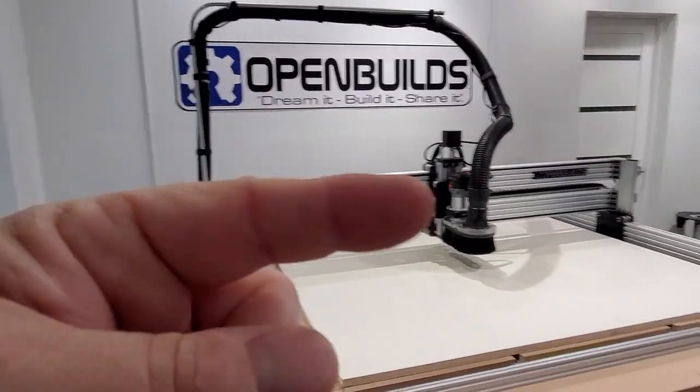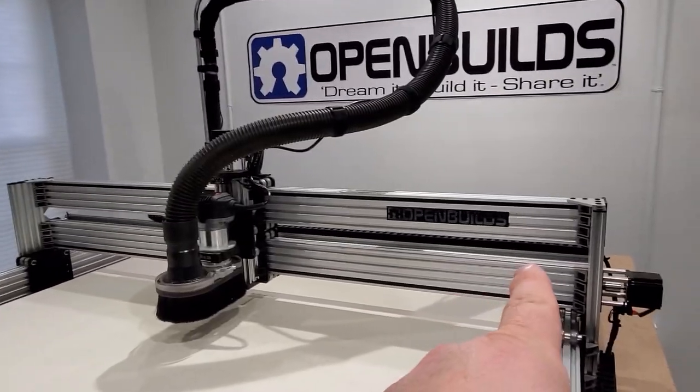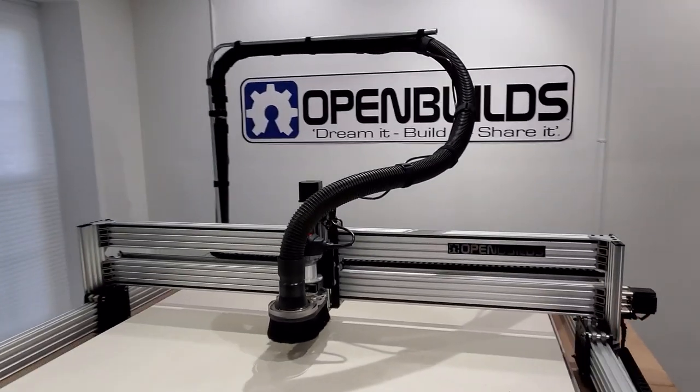It pivots along with the machine. One of the things you want to make sure when you set this up — jog your machine all the way over to the extreme and then all the way to the front. When it's in this position you just want a little bit of slack.